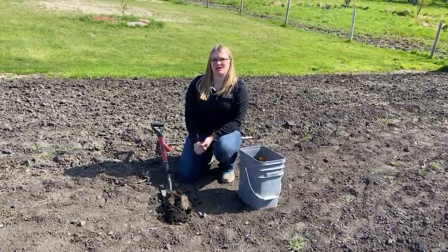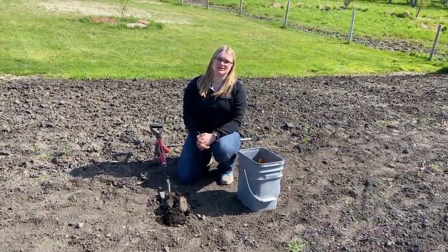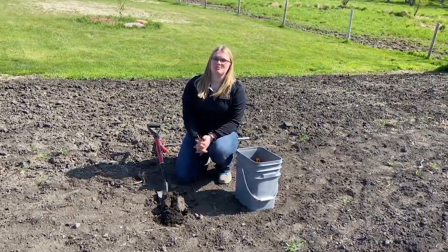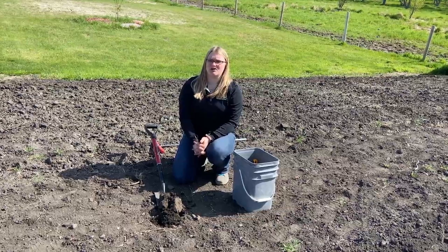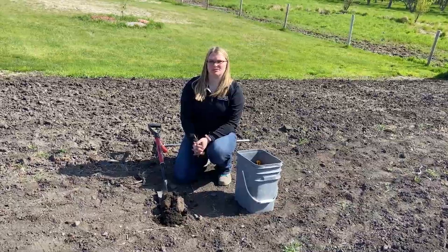I'm going to avoid areas that might throw off my sample. For example, I had a manure pile in the corner of my garden over the winter. I'm not going to sample that area, so I get a better representation.